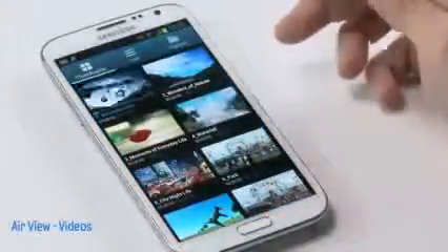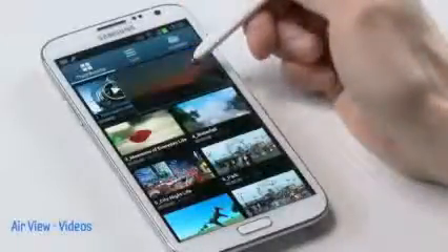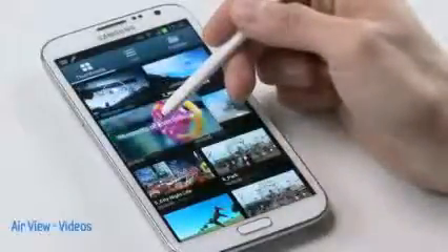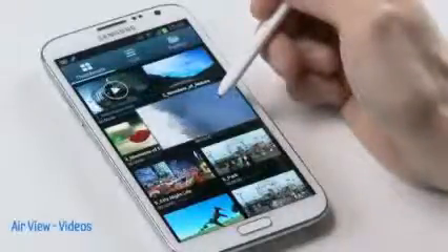Similarly, you could also use AirView to preview your videos. Here's my video gallery — all my videos are brought to life by hovering over the video wall. I could see what's inside each video and I could even hear the audio too. Really cool.